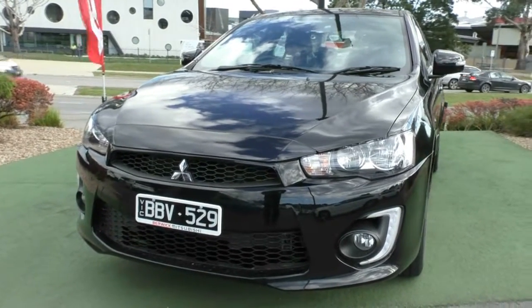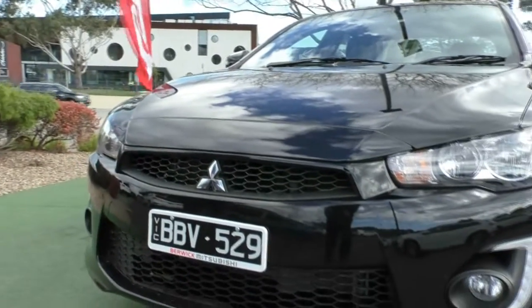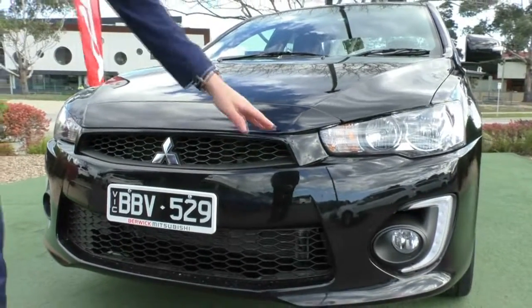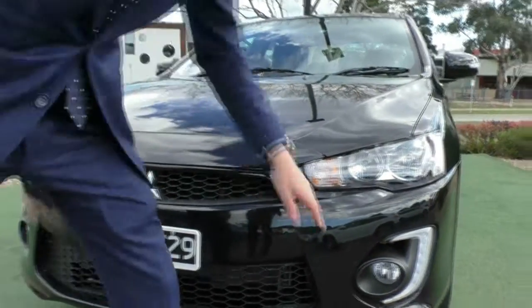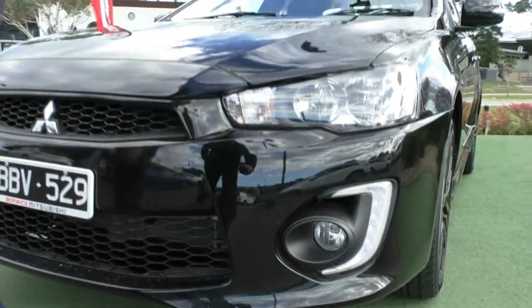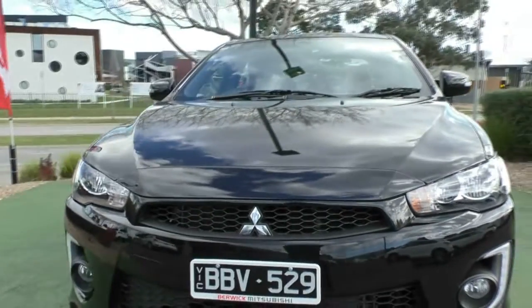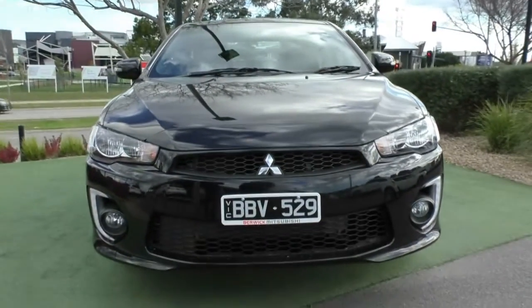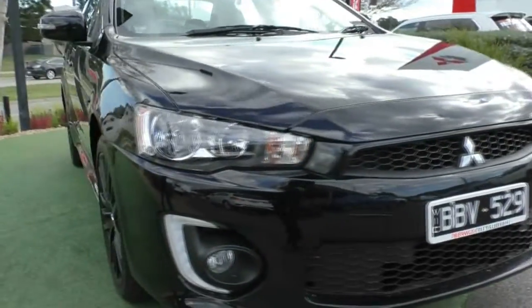Starting off at the front, being the Black Edition, you do get the blacked-out grille, so the whole front end is all blacked out. It usually comes with a chrome grille, but in the Black Edition you get it blacked out. You still retain the fog lights down the bottom and also your daytime running lights. The front end looks really aggressive and sporty, which is probably why the Mitsubishi Lancer is so popular. We'll come around and look at the first alloy wheel.